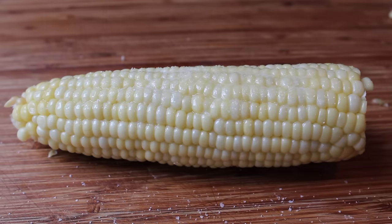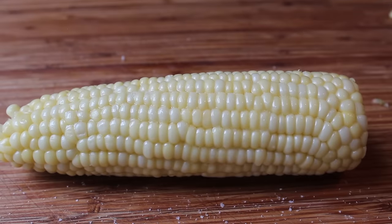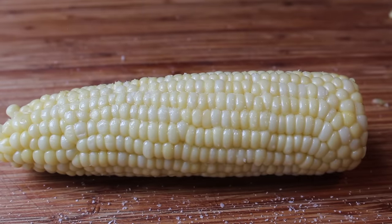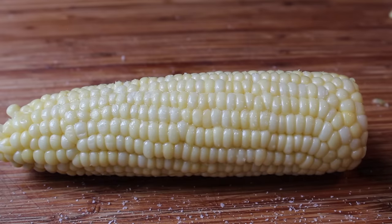Above and beyond making this desilking technique super easy, the other nice thing about microwaving an ear of corn in the husk is it stays hot forever. This was way too hot to eat — this was one of the more painful videos I've done lately.